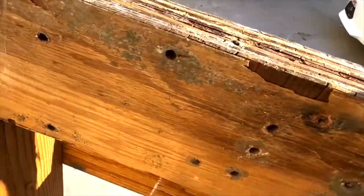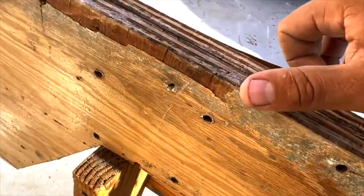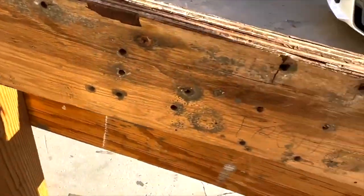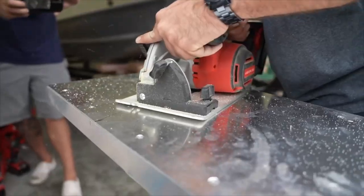The first step you take in restoring a boat is the transom. Why? Because after so many years, all of them look like this. And you can redo it like wood and it'll end up like this again, or you could not use wood.